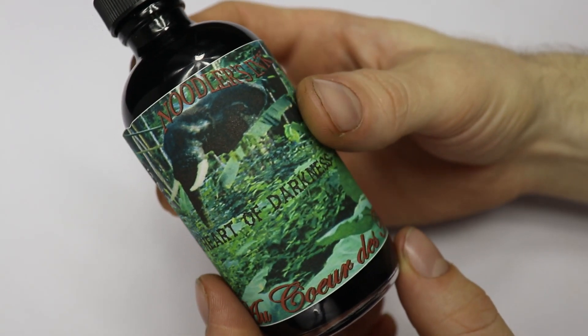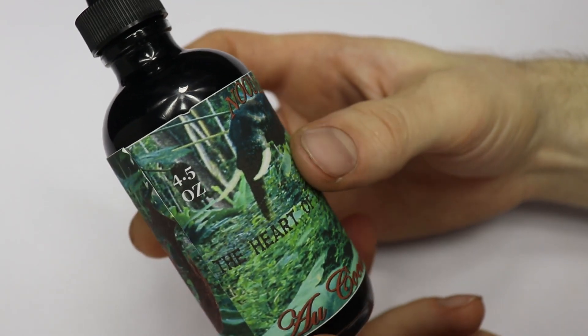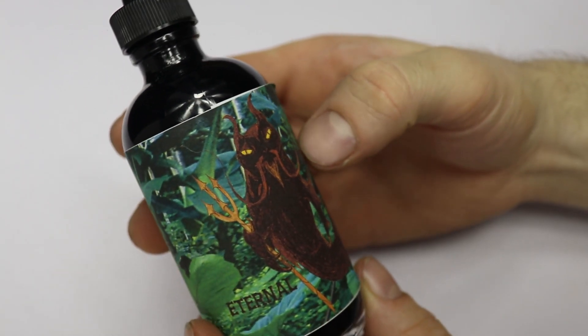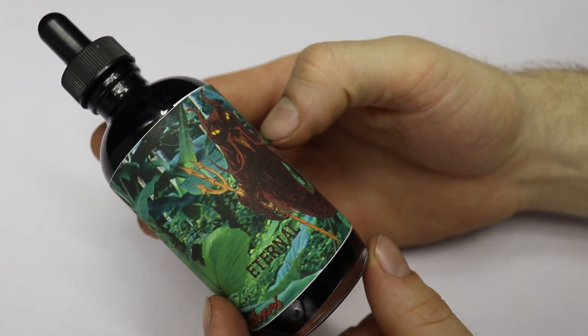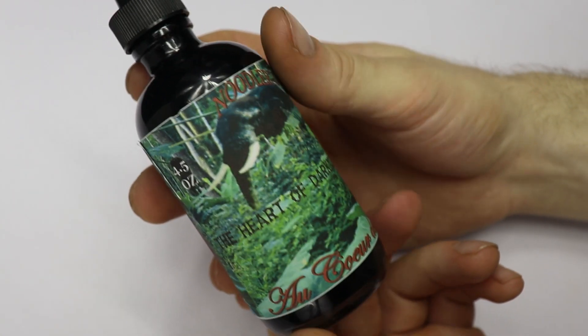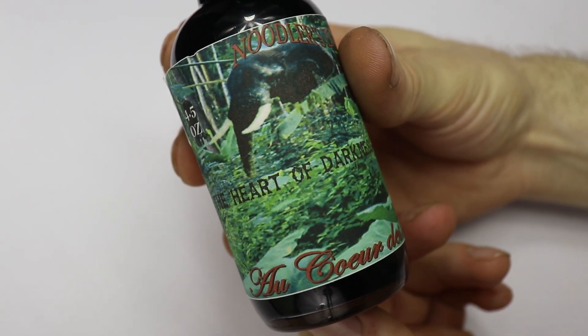I have more ink on the way that I'm going to try — different brands and different colors — and I'll give you a review of those as well. But for now I'll just keep using this and creating all kinds of abstract doodles and artwork with it. It's a good ink and I recommend it to anybody that's wanting to get into drawing with fountain pens.